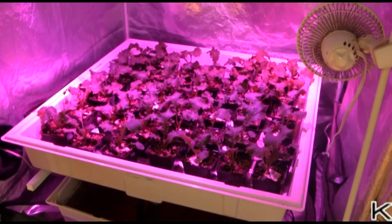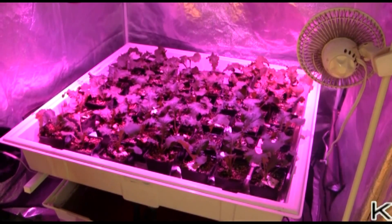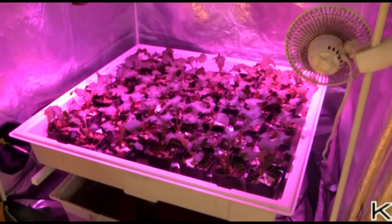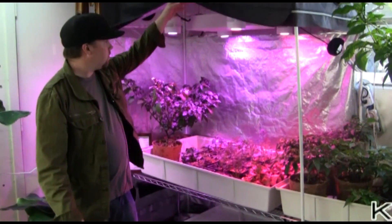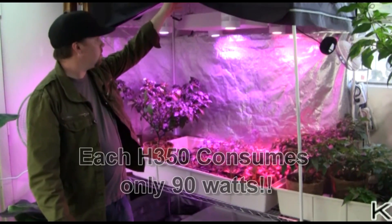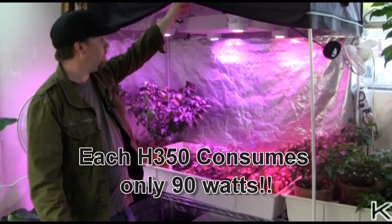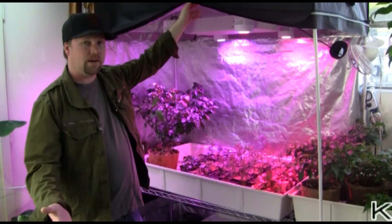These mustard greens have been under the Kessels for probably two to three weeks, since they were only about an inch tall, and within two weeks they've really grown and matured — the flavor is really great. Each one of these units is running close to 85 to 90 watts apiece, so that's less than 400 watts of light compared to a 1,000 watt light.